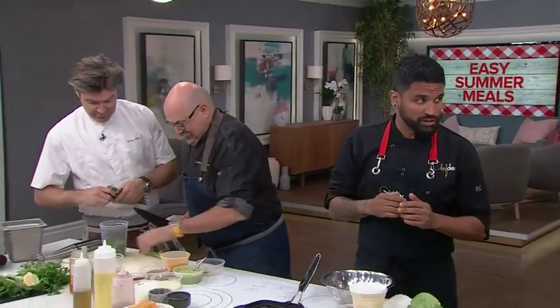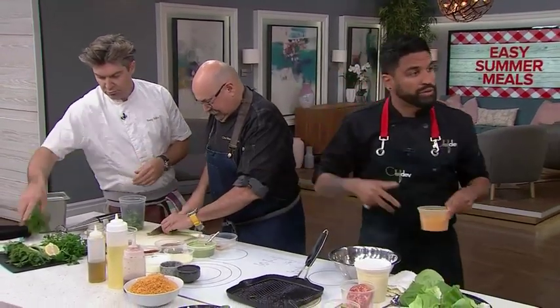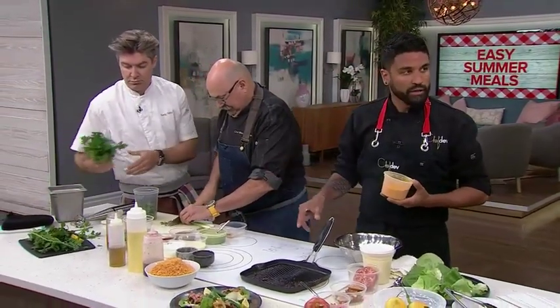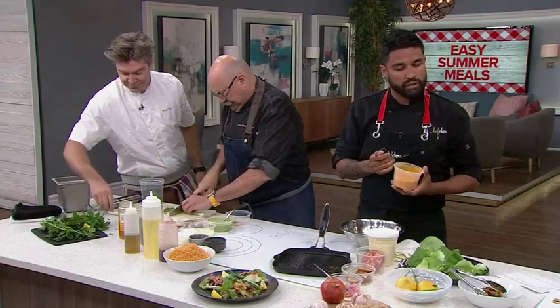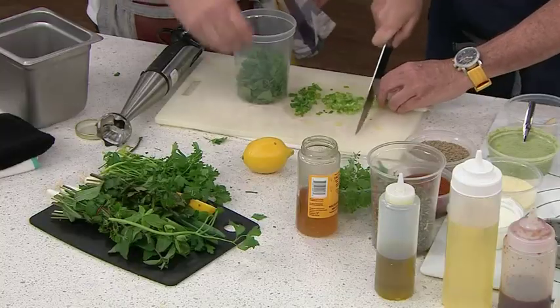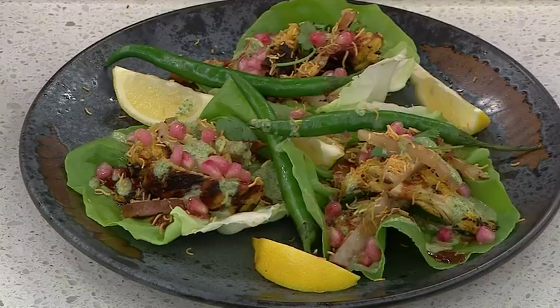These gentlemen on the right are hustling to make a mint sauce. In that mint sauce is going to go some mint, some parsley, some green onion. We're going to add honey, yogurt, lemon juice, and salt. This is all going to be on the website — you don't have to memorize this, it will be on CityLine's website. When you blend all this together, you get a really fresh, cooling mint sauce that can go with this dish and a plethora of other recipes.